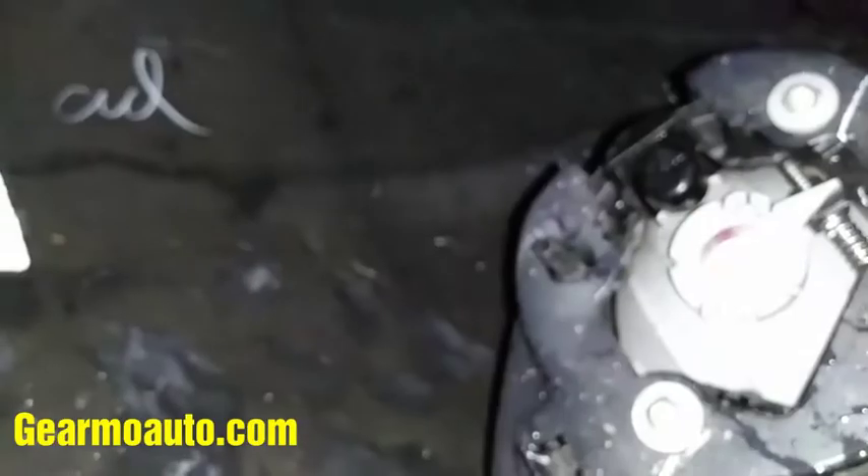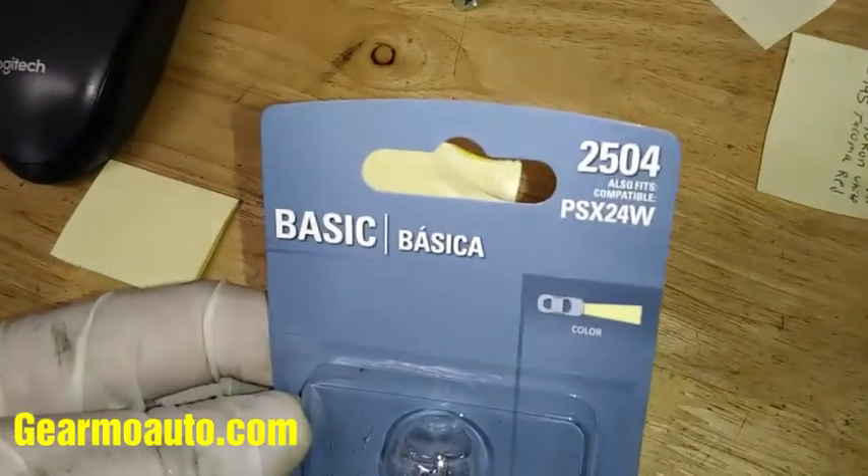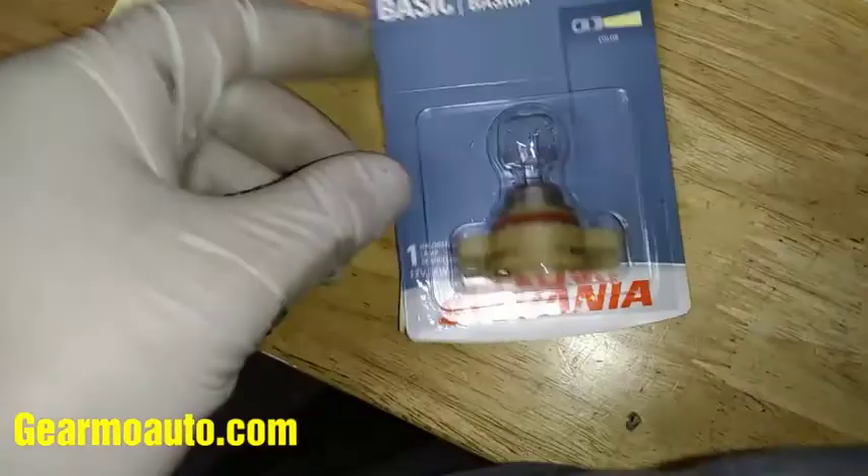It's a different bulb — I don't really like that they used a weird bulb. Here's the bulb I'm talking about; this is like an aftermarket one. The number is 2504, so you can get this at an auto parts store or the dealer.